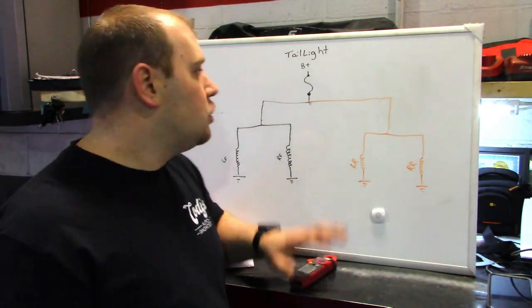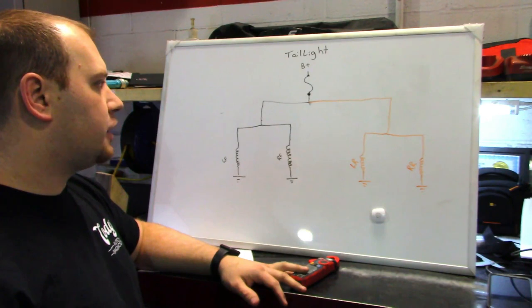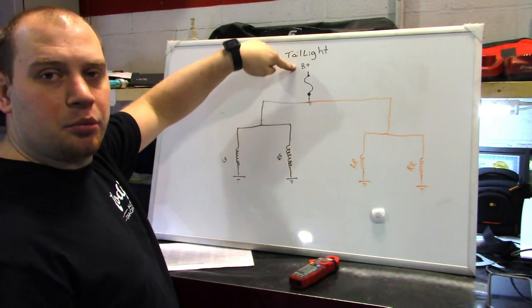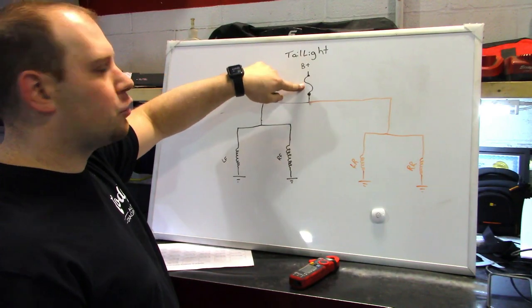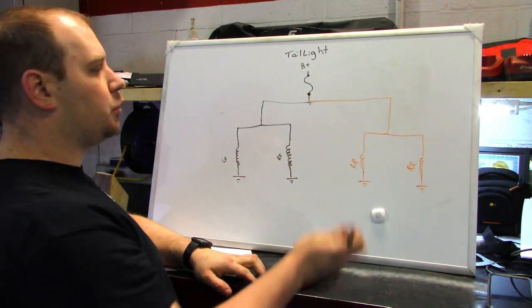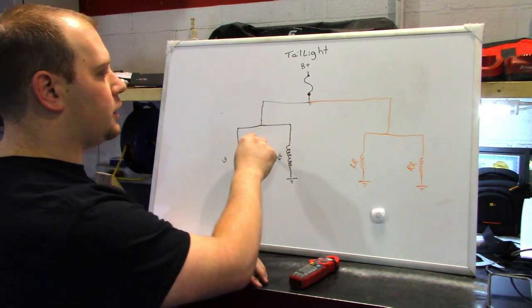Back at the whiteboard again. This here is basically a brief overview of the circuit we're going to be attacking so we can come up with a game plan. I have my battery positive coming down through our taillight fuse. The taillight fuse then splits off inside the fuse block and feeds the rear taillights and the front taillights.